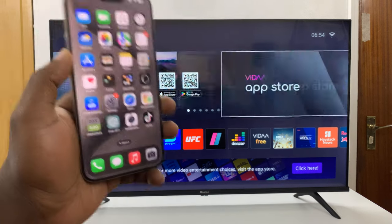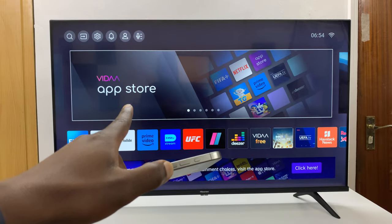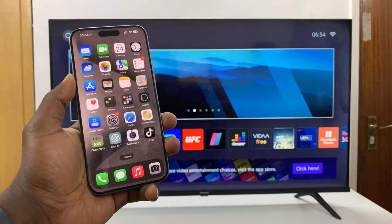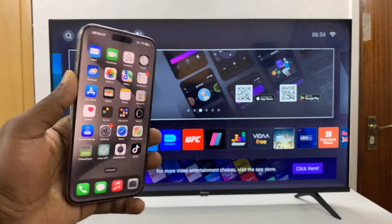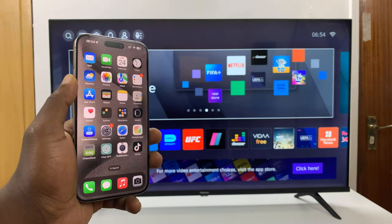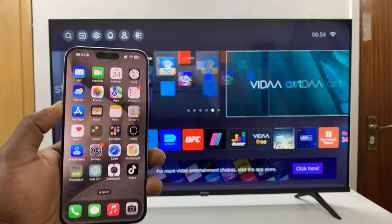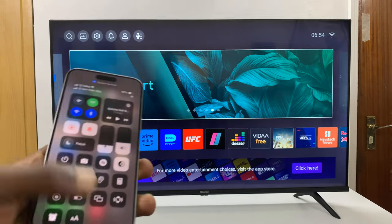So today, I'll be showing you how to screen mirror your iPhone to your Hisense Vida smart TV. This is going to use AirPlay because these TVs come with AirPlay built-in. You have to make sure it's enabled — it's normally enabled by default. And all you have to do is just go to your iPhone and make sure your iPhone and the smart TV are connected to the same Wi-Fi network.